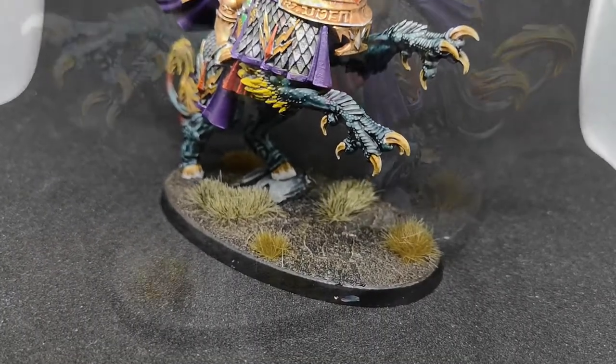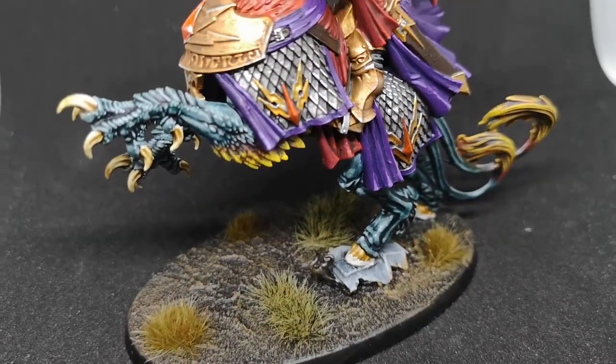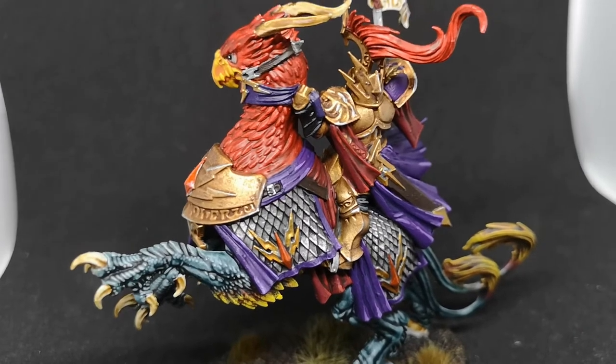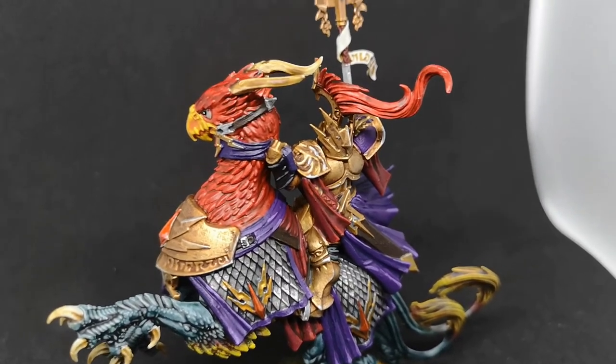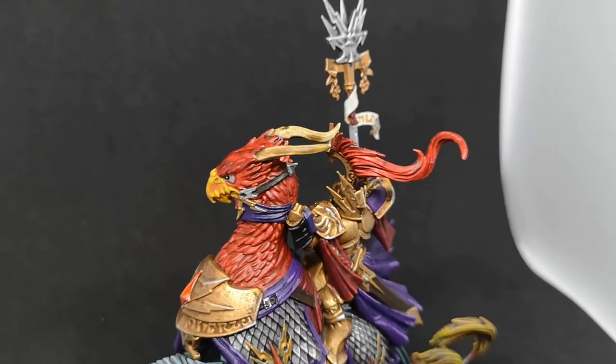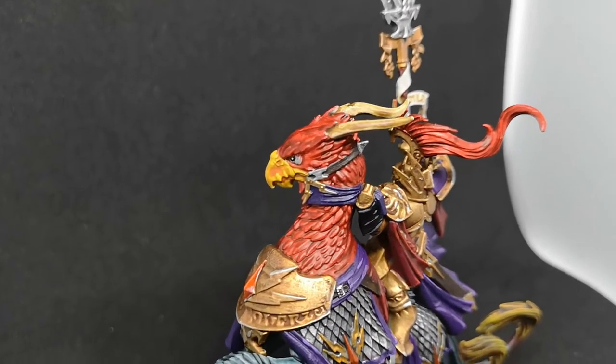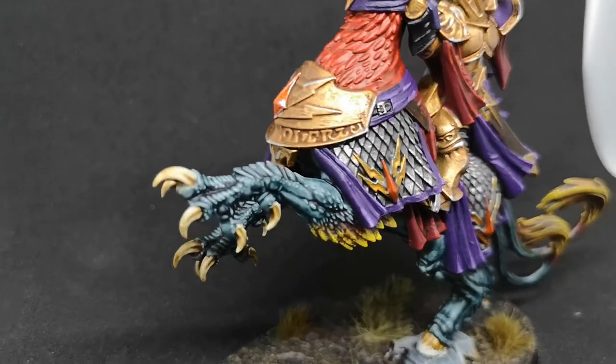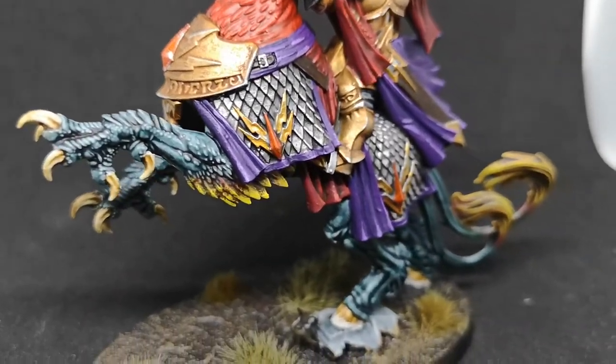There is a step missing before we jump into this. Over a base of Corax White, I used Griff Charger Grey to get the grey lower half of the Griff Charger painted up — but I don't know what happened to that footage because it is completely missing, so we are literally picking up straight after that section was done.